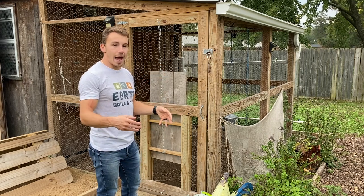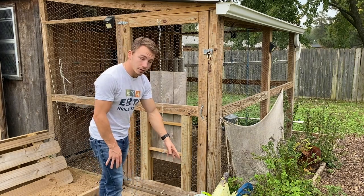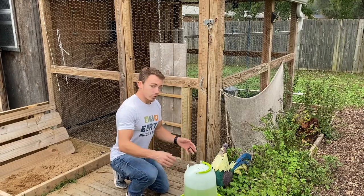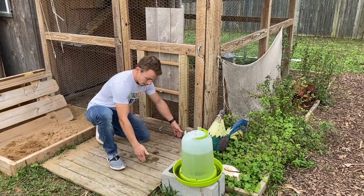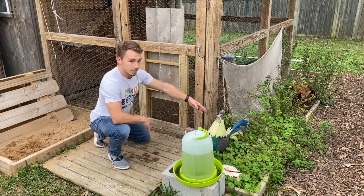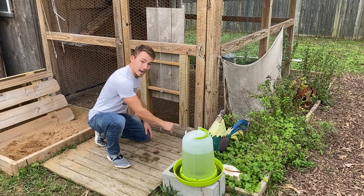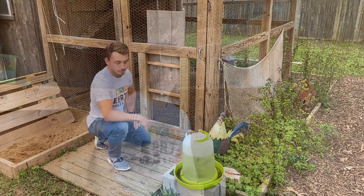I also have protection on the ground — when I built the coop, I first laid down quarter-inch hardware cloth flat on the ground. You can't even see it now; it extends about a foot out and I covered it with soil and placed planter boxes on top. When predators that dig approach the run, they'll try to dig down, hit that wire, and that will prevent them from getting inside.